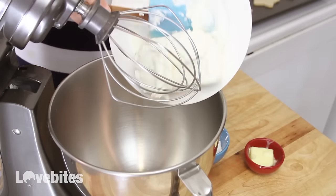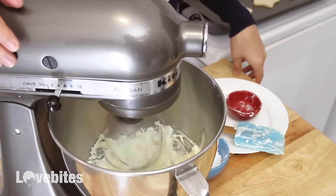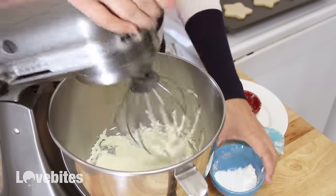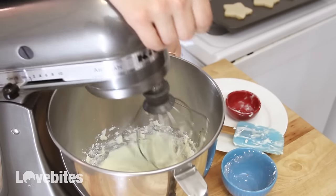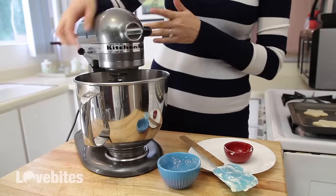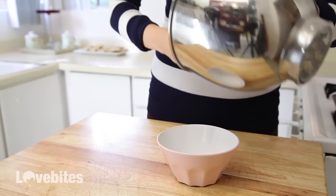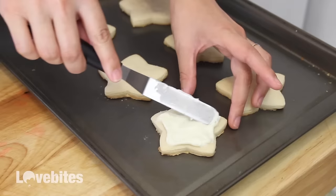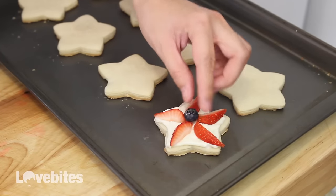First we're going to decorate these fun star sugar cookies. To my stand mixer I'm adding in my cream cheese and butter and giving that a mix. Once those are incorporated I'm going to add my powdered sugar. Make sure to scrape down the sides of the bowl and give it another mix. Then I'm going to add my cream cheese frosting to a bowl. I already baked some star-shaped sugar cookies and I'm adding a small amount of icing to the cookie. You can use any standard sugar cookie recipe you like, pre-made dough, or I'll leave a recipe down below in the description box along with all the other recipes. Then to my icing I'm going to add slices of strawberries for the corners of my stars and a blueberry in the center. And that's it — very simple.